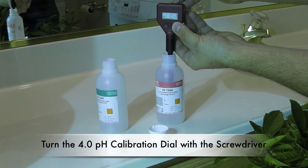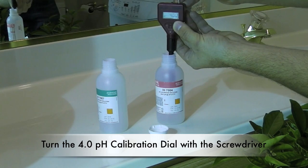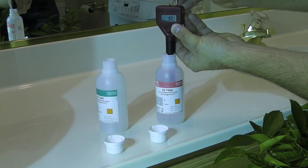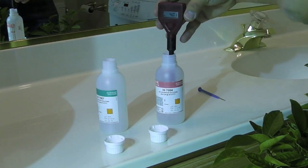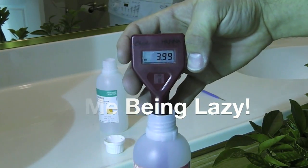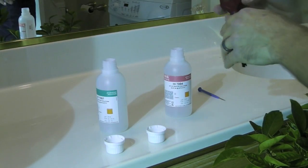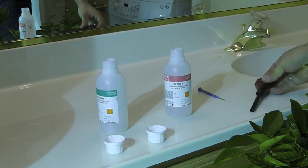Again, the bottle says 4.01, so I'm going to put it in. So that's pretty close.